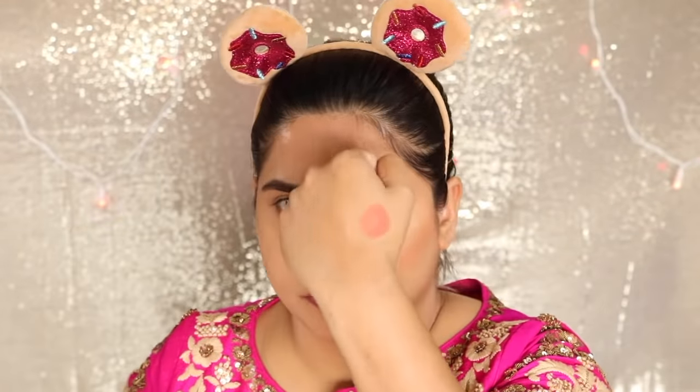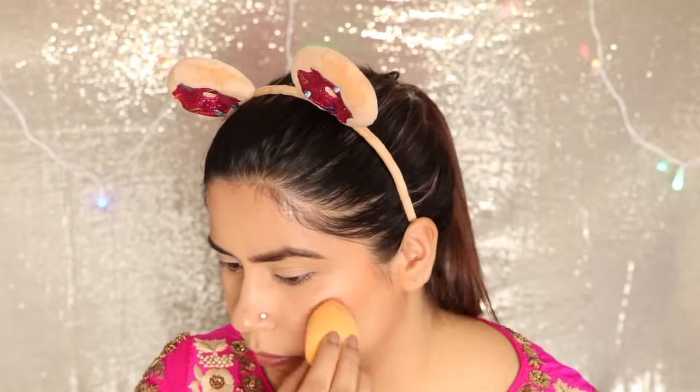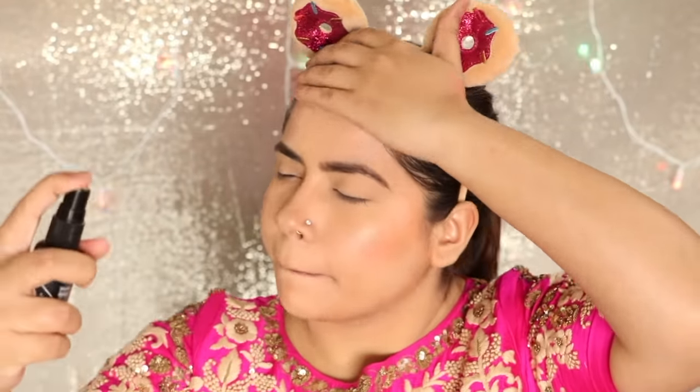Then I have used the Kareena Kapoor Khan LAKME Absolute blush in the shade Coral. Don't put it directly on your face — always put it on your hand first, then on your blender or brush, and then apply it to your face, because the intensity of the blush is very strong. Then I set my face with setting spray, for that I used the LA Girl Pro setting spray.